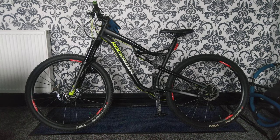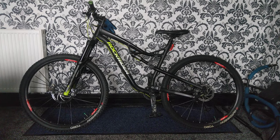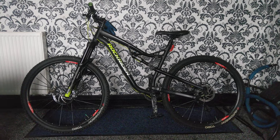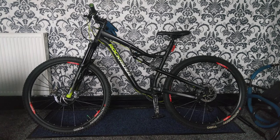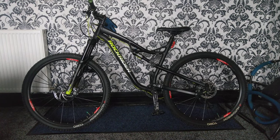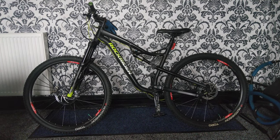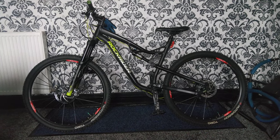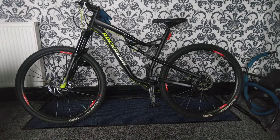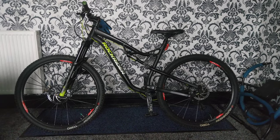Hello, I thought I would showcase my bike because my channel was going to be about my bike and other stuff. Here it is — this is the Rockrider AM100S. It's a 29-inch wheel and extra large frame size, which I've chosen. It's got a SRAM NX Eagle and a telescopic seat.